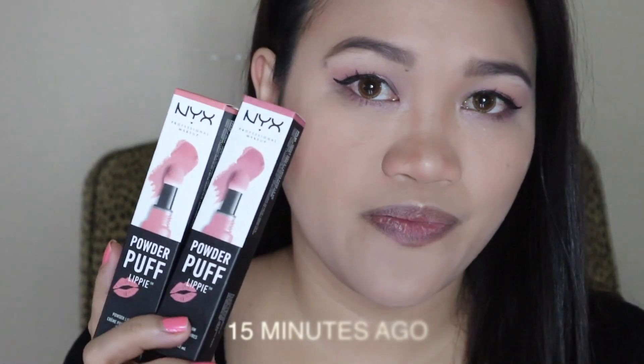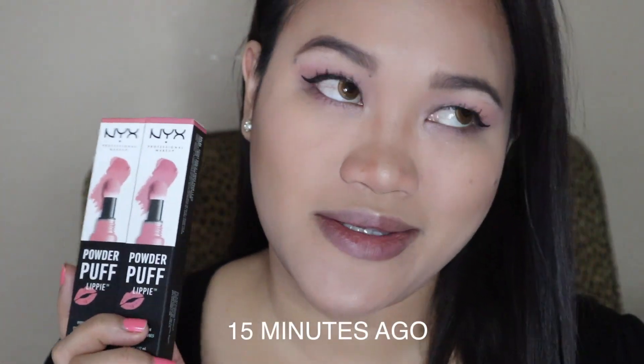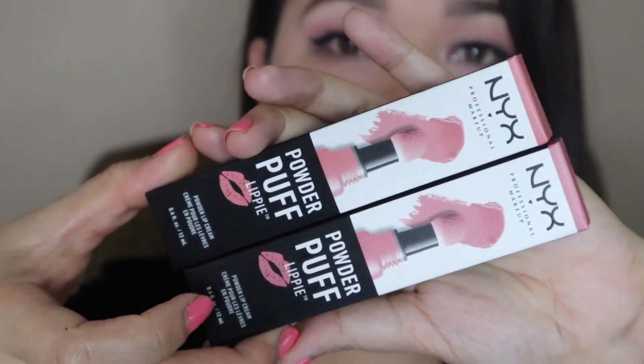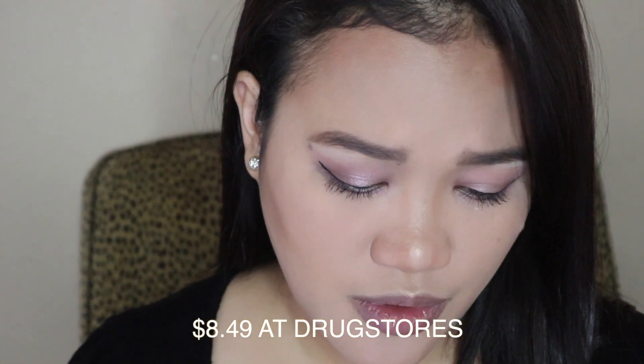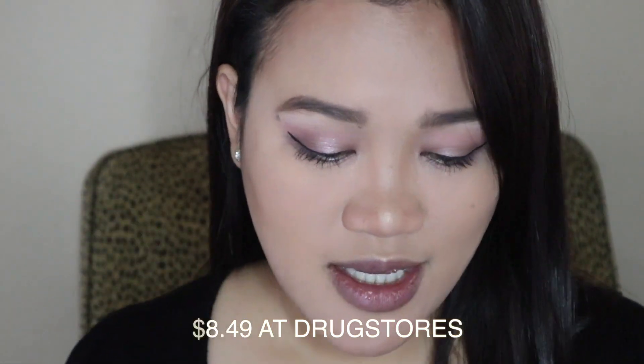I got two shades of this — Best Buds and Squad Goals. I think they're roughly $9 at the drugstore. I think I got mine from CVS.